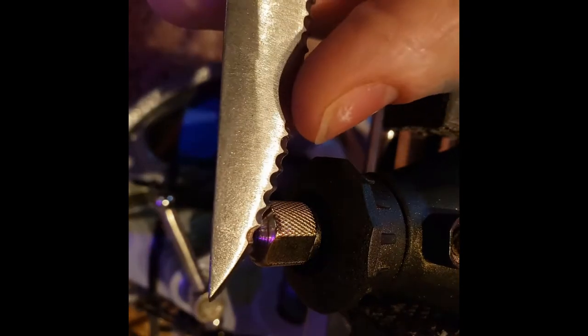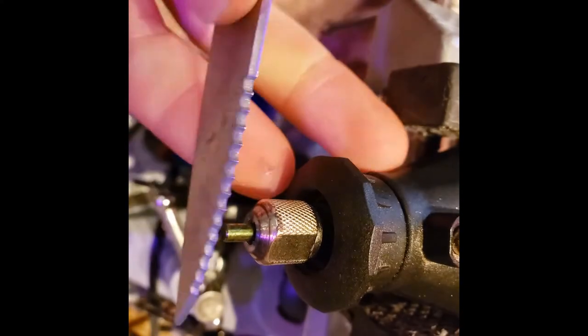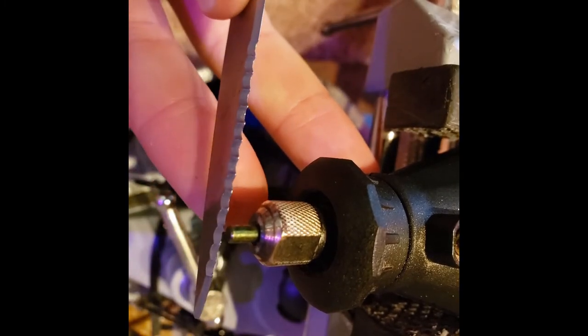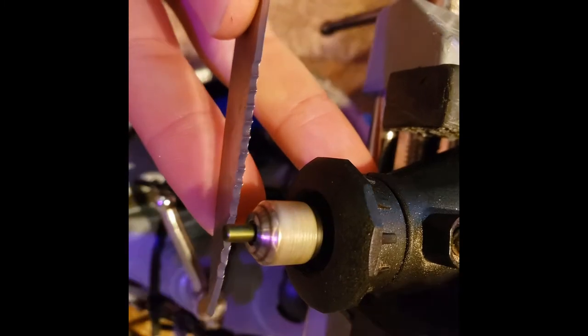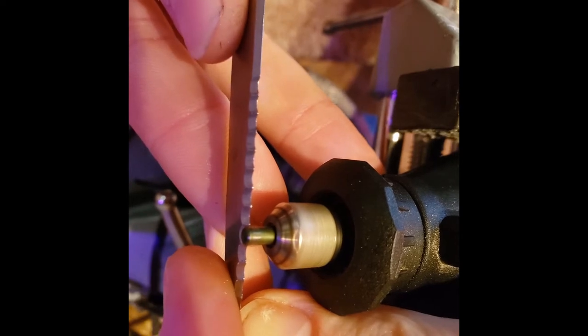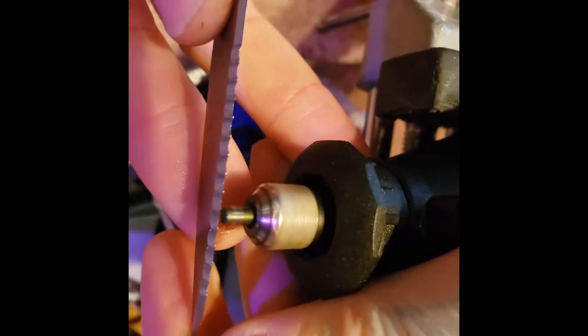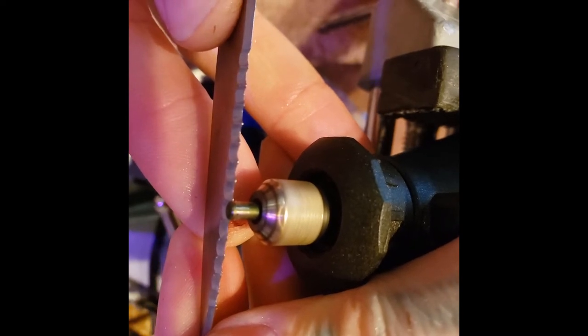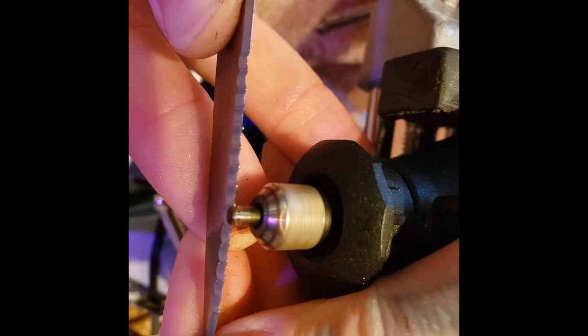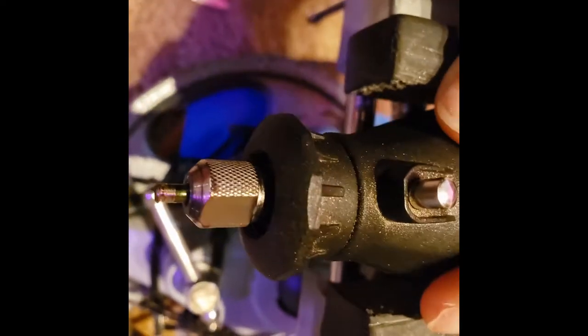I like using a steak knife to get the serration started sometimes because the pin fits right between the grooves on here. This can get a little deeper and wider than the razor blade, but it's a great starter or if you just want a little wider serration.